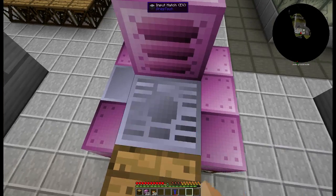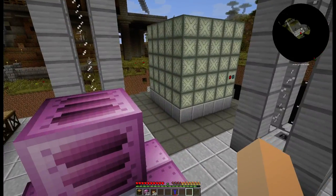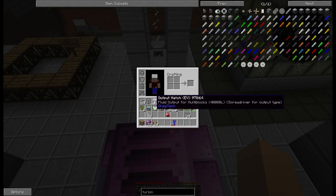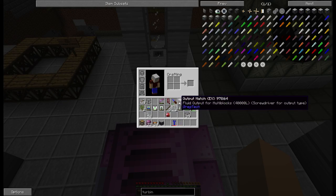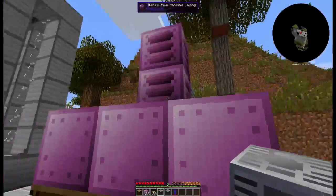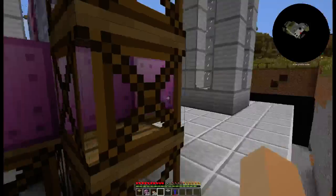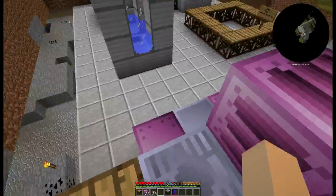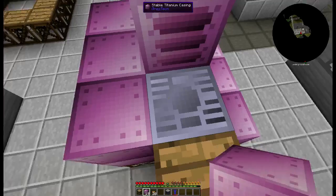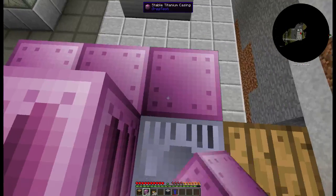Place the titanium pipe casings in the center, then fill in the rest with the purplish-pink titanium casings. You will also need an input for your distilled water and an output for your superheated steam.